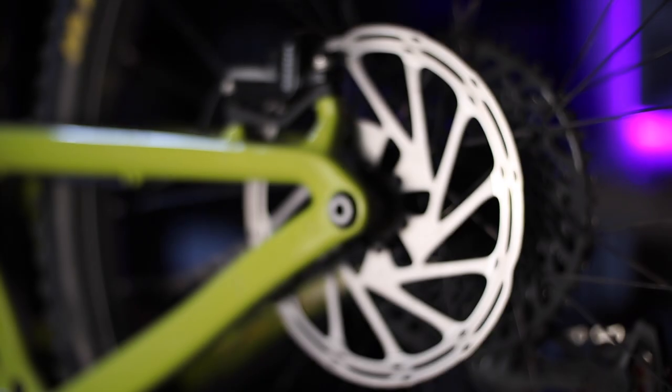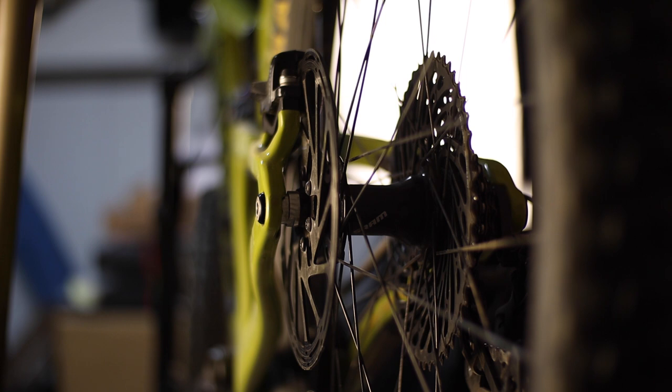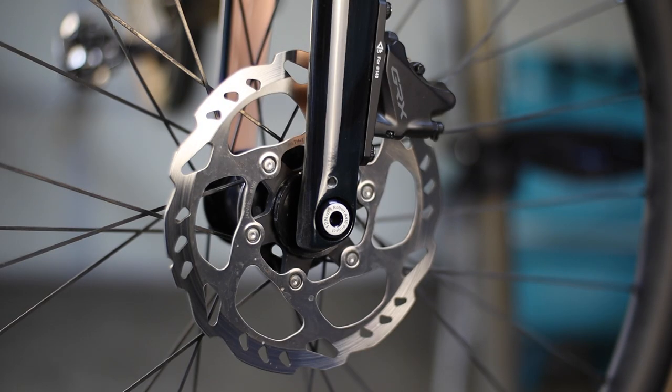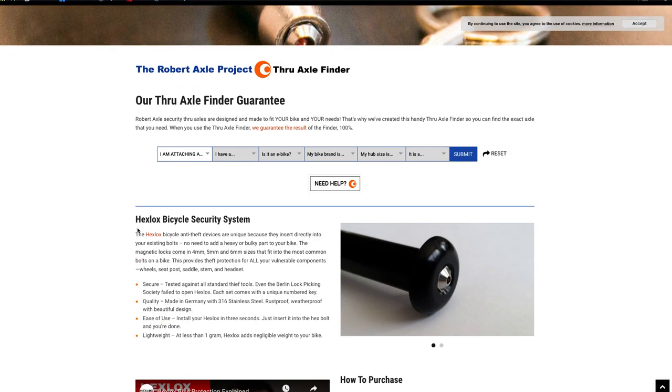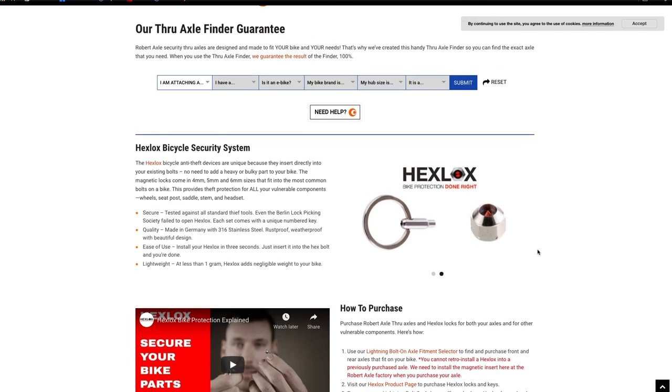The axles I received have been on both my bikes for several weeks now and have really been a set-it-and-forget-it upgrade from the stock axles. The look is really clean, and I'm no longer worried about the axle handles scraping against rocks on my mountain bike. I'm also relieved that anytime I need to reference my axle size and dimensions, it's literally printed on the axles themselves. As a bonus, the company also partners with Hexlocks, which is an add-on security feature that uses a magnetic insert on your axle head that can only be removed using a unique magnetic key. Without this key, the insert is virtually impossible to remove and consequently makes removing the bolt impossible — a really nice feature if you periodically lock your bike up and leave it unattended, as it makes stealing the wheels or seat posts or other bolt-on peripherals much more difficult.